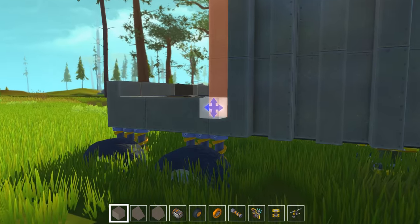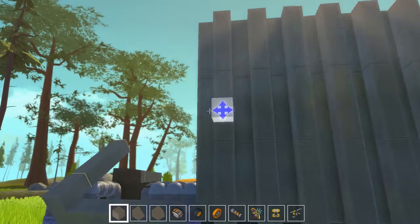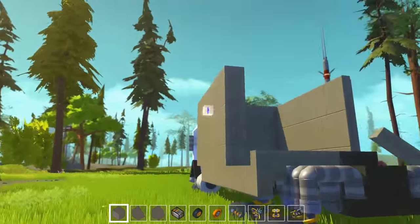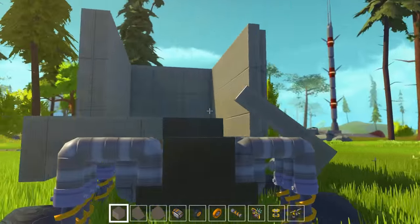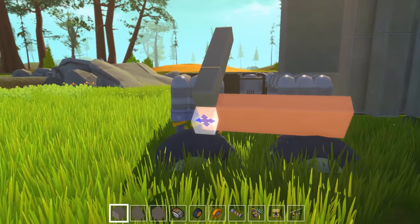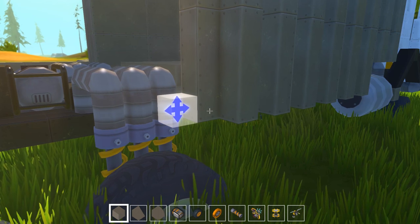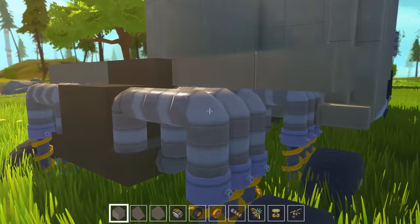I'll probably leave one part flat because I'd like to maybe paint the waste management logo on it. See, this is what I'm talking about — I need to be careful what I'm deleting, because I'm taking chunks off the tank, and that's gonna make for a long build.